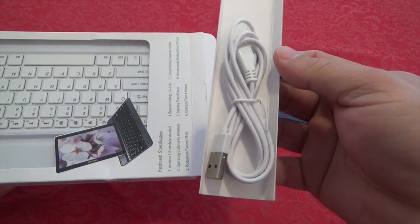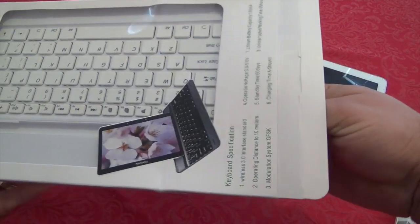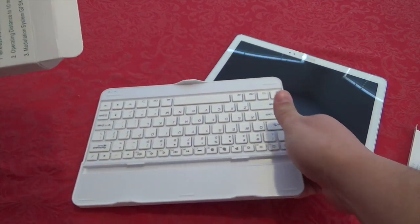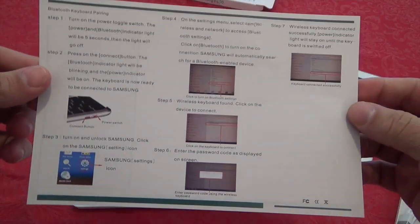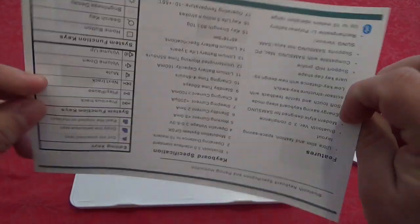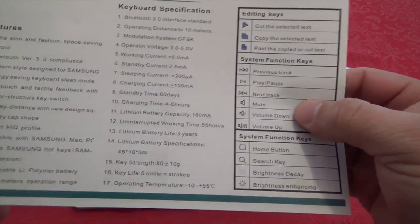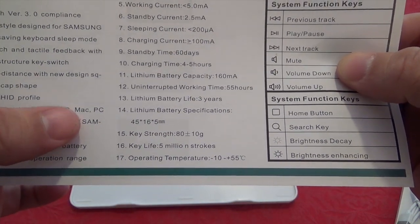In the box you get a micro USB cable for charging the keyboard, which is great because we have tons of those around. Here is the keyboard itself, and you also get instruction manuals on how to connect the keyboard to your tablet. On the back it lists features, and it says it's also compatible with Samsung, Mac, and PC.